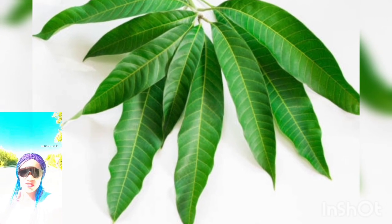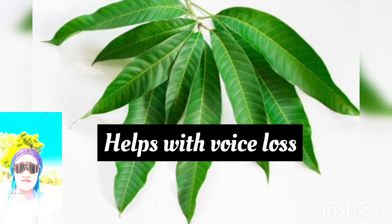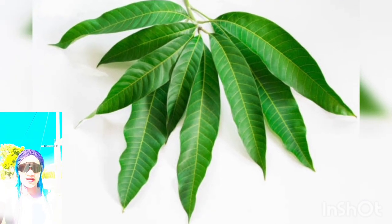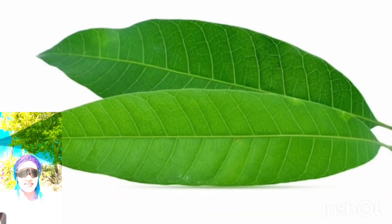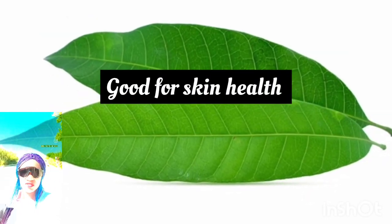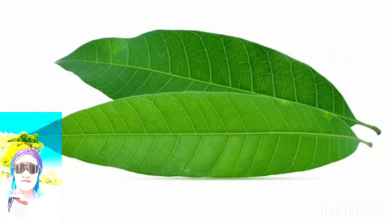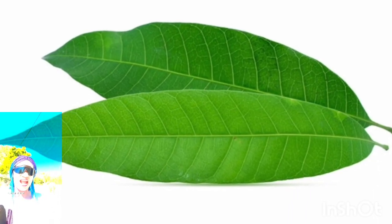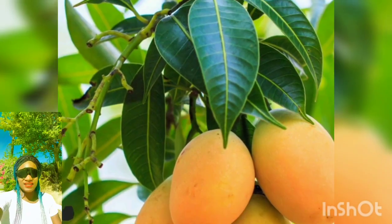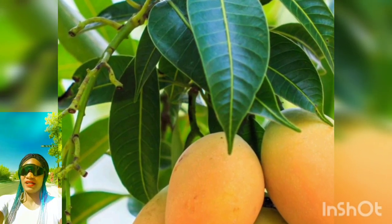Mango tea is also good for curing voice loss — some people suffer from that. Mango leaves also help support your skin health. If you want that perfect, beautiful, and glowing skin without applying products that have chemicals, you should look toward using natural remedies, and mango leaves are one of them. Get your mango leaves, boil them, and consume them as tea.